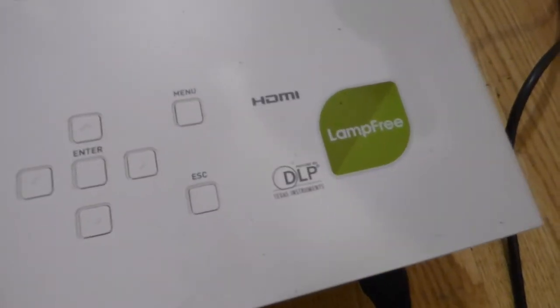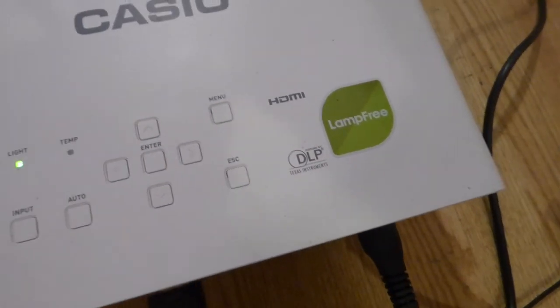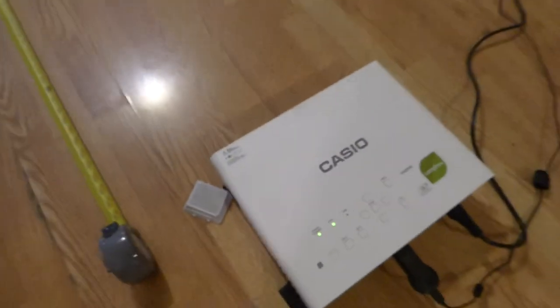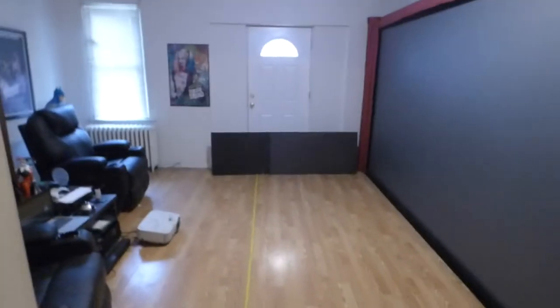This is — I'm sorry, not a power light, my bad — this is a lamp-free projector. It is a DLP, and it is a hybrid. It is laser and LED combined.